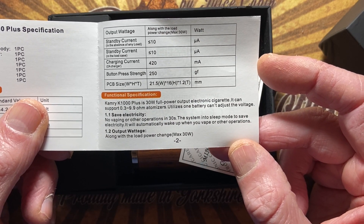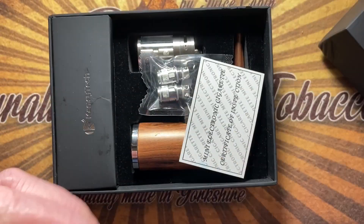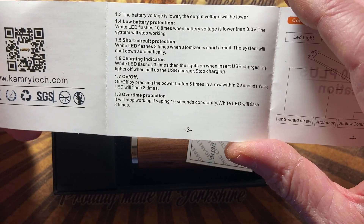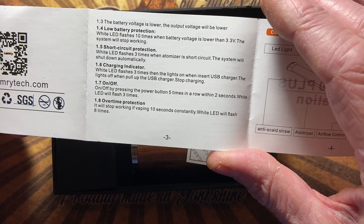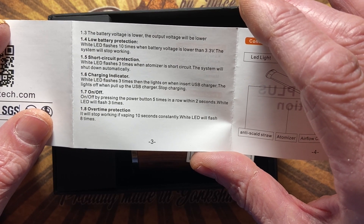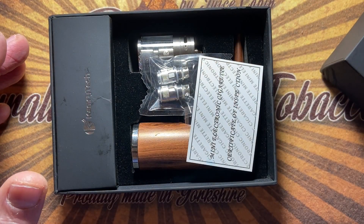It will automatically wake up when you vape or perform other operations. Output voltage changes along with the load power — max 30 watts. Low battery protection, short circuit protection, charging indicator. The LED flashes three times, then lights on when you insert the USB charger, and lights off when it's finished charging. On and off by pressing the power button five times. Over-time protection as well.